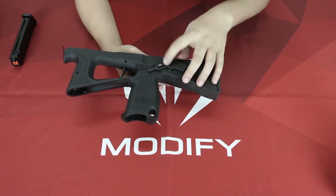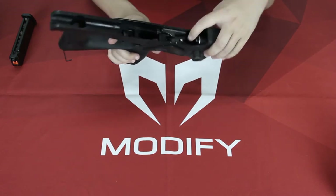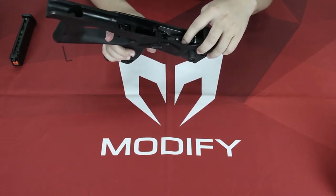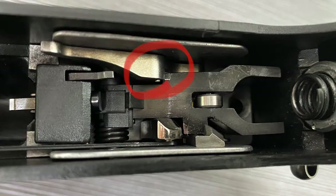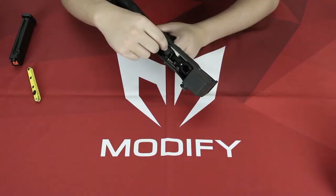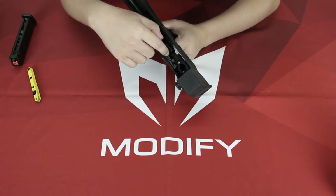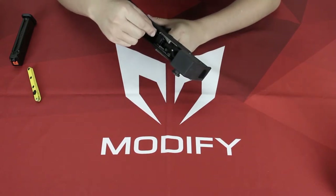I suggest you do this on semi-auto. You don't need to worry about the hammer hitting your finger, because after you pull the trigger this part right here will lock down the hammer, so it's completely safe. First you want to loosen this screw like this, but you will see it's very hard.